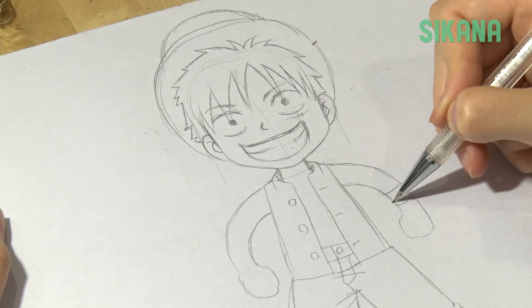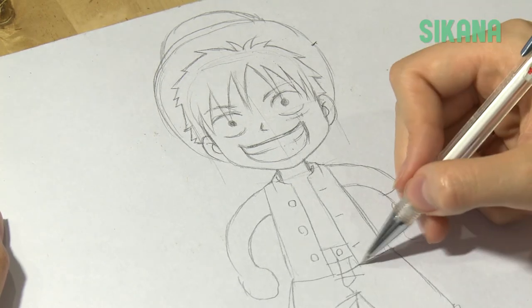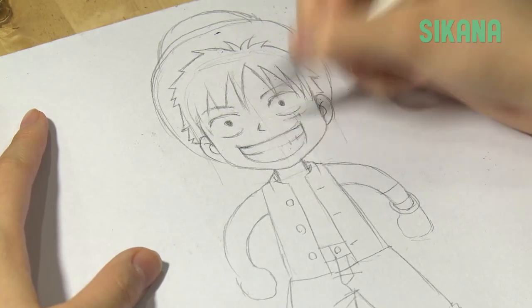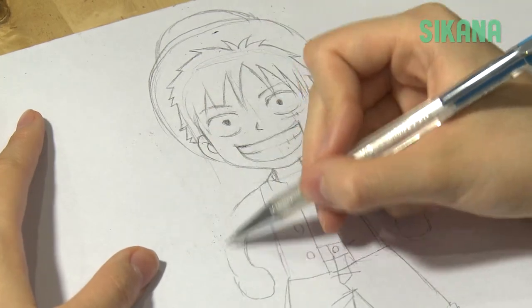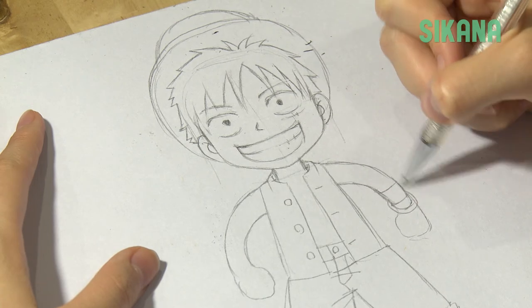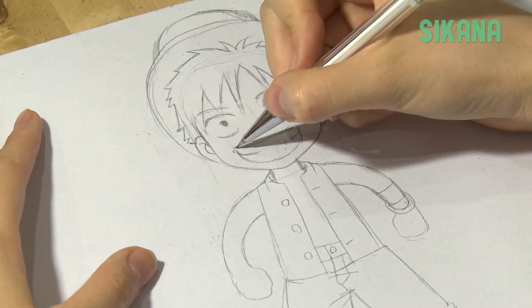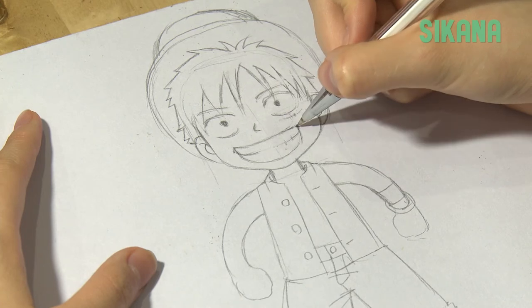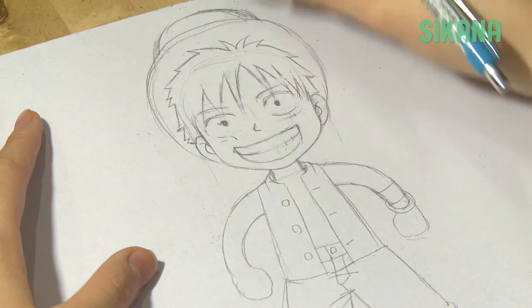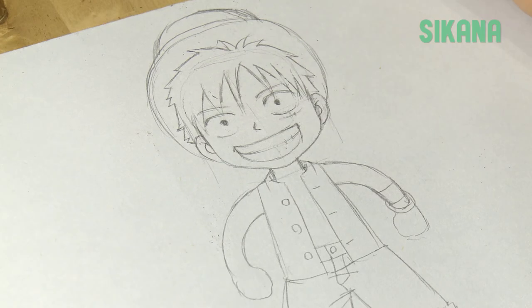Here, we give him a bracelet. To finish your drawing, make some final corrections. See you next time!